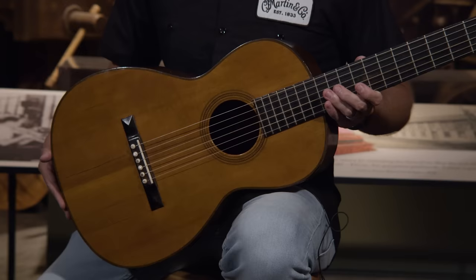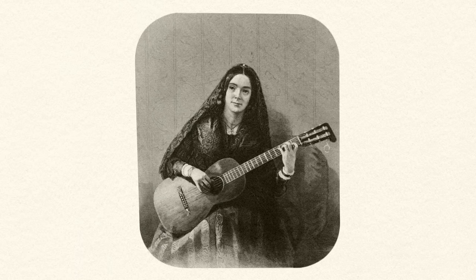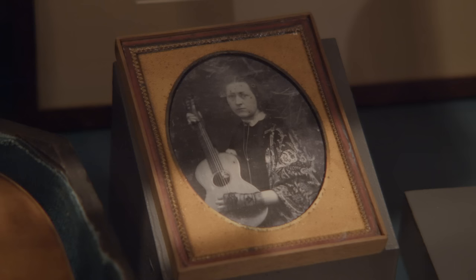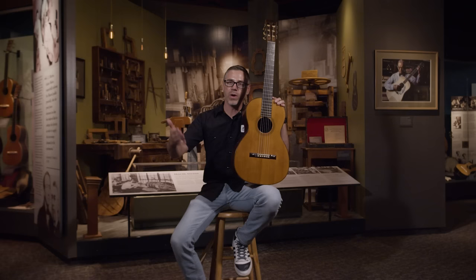This is the Size 1 Dagoni. It was built for a performer named Madame Dagoni, who was pretty much the most popular concert guitarist in the United States on the East Coast from the early 1840s up until around 1890. The majority of early Martin guitars were built for women, which is why the sizes were smaller back then. You hear the term 'parlor guitar' because they were played by women in the parlors of their homes to entertain guests.